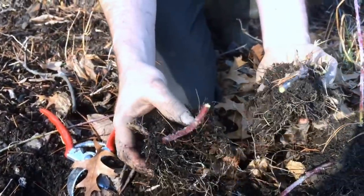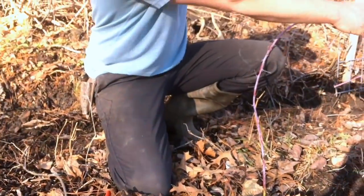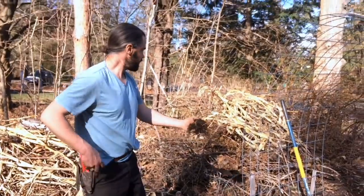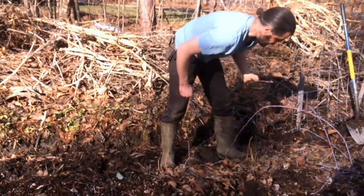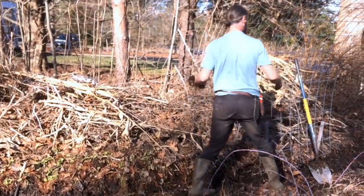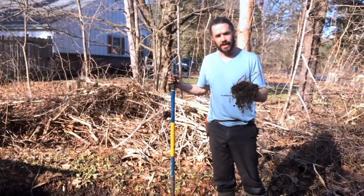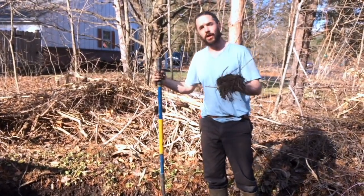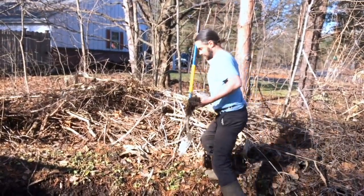The reason I'm propagating these is we want to lift them out of this bed and move them into a context that's a little more appropriate for them, which is to help bound a hedgerow. My preference and my suggestion is to transplant them when they're dormant — at late winter, early spring, or going into late fall, early winter.